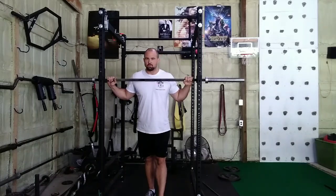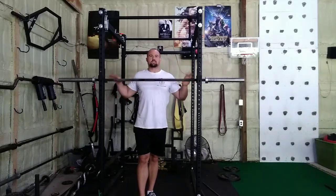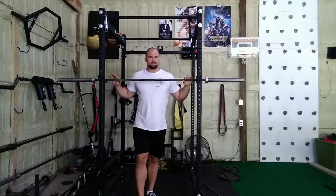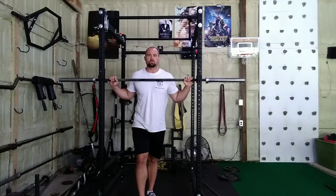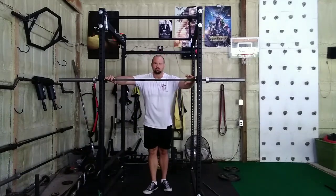Another perk to using a straight bar is that you're going to see them everywhere you go. Not every gym in the world is going to have a safety squat bar, a low camber bar, a buffalo bar — whatever. But every gym is going to have one of these. So if you get used to using one of these, you'll be able to work out just about wherever you go. And of course there's the versatility — there's no shortage of exercises you can do with these things. They're fantastic.